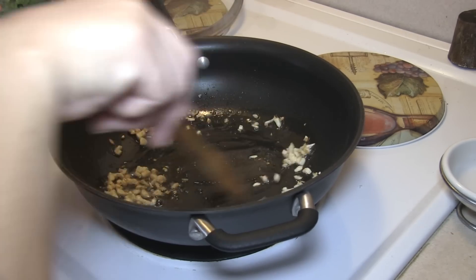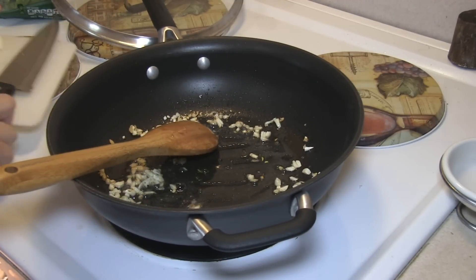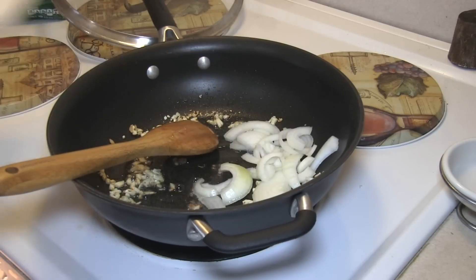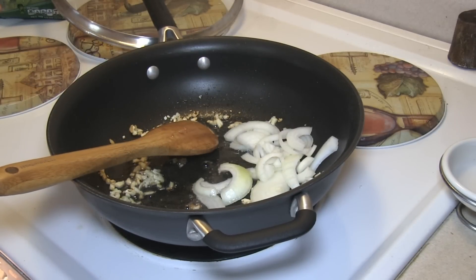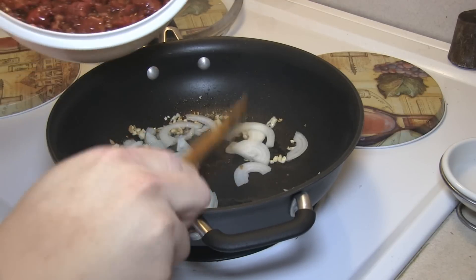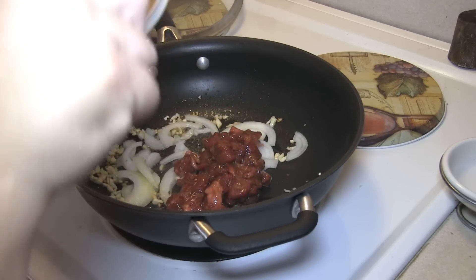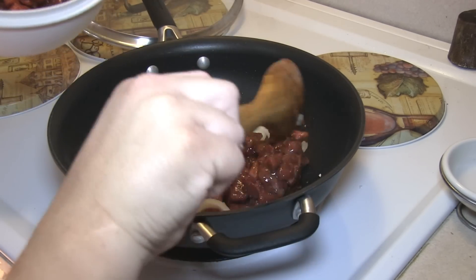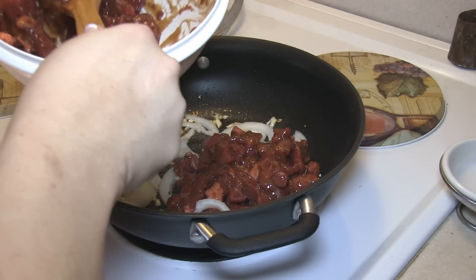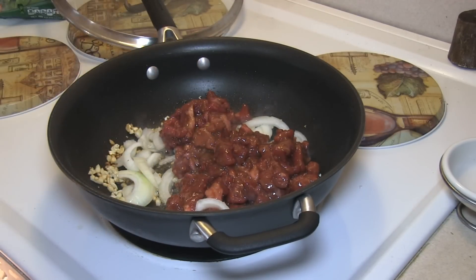It depends because the meat is a little thicker. I'm going to add in my onion, add in my meat, let me get this cooked and I'll bring you back.